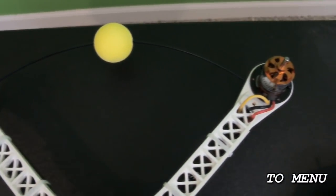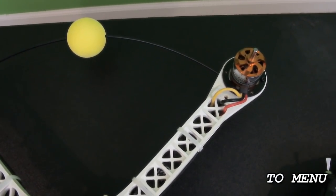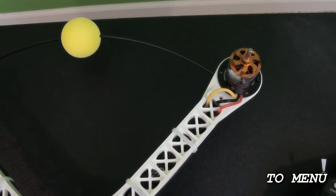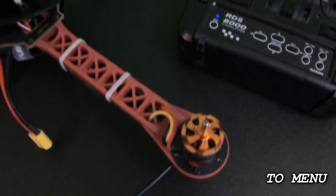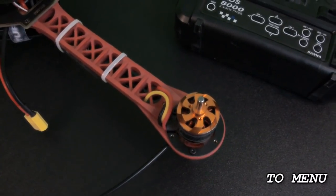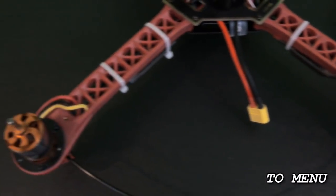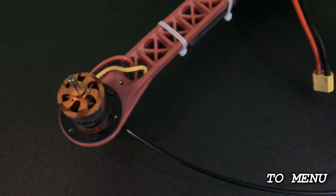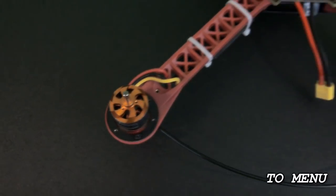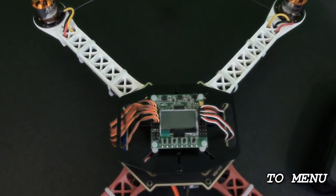Motor number two is the one on the right at the front, and this one needs to be spinning counterclockwise — just check and if you have to swap the wires, swap them. Motor number three is at the back on the right-hand side and needs to be turning clockwise. Motor number four is on the left-hand side at the back and needs to be turning counterclockwise. Once you have all the motors turning in the right direction, we can plug in all the ESCs and the receiver wire leads.